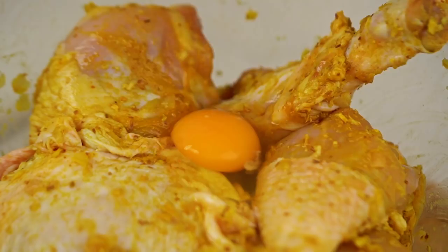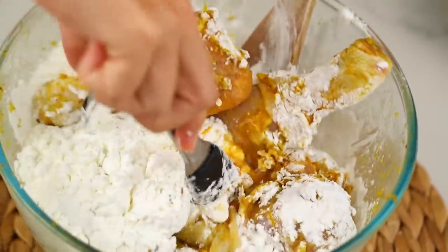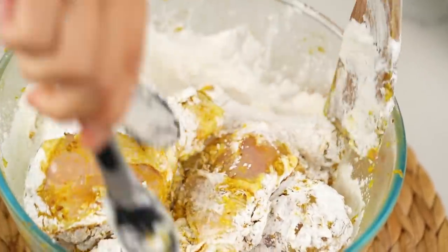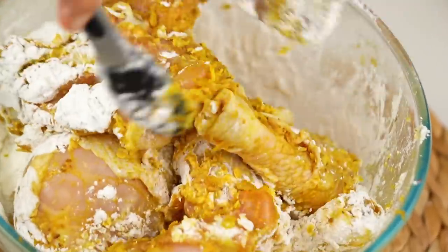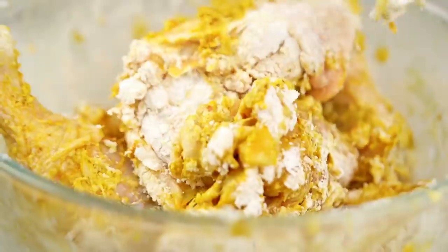Add some corn flour — or cornstarch if you're in the US — and give that a really good mix. The key here is that it's a little rough and ready, because you'll see lots of little craggly bits all over the chicken. Mix as much as you can — you can see all those little lumpy bits of batter. That's going to crisp up and be golden and delicious. You want it to look rough and ready.